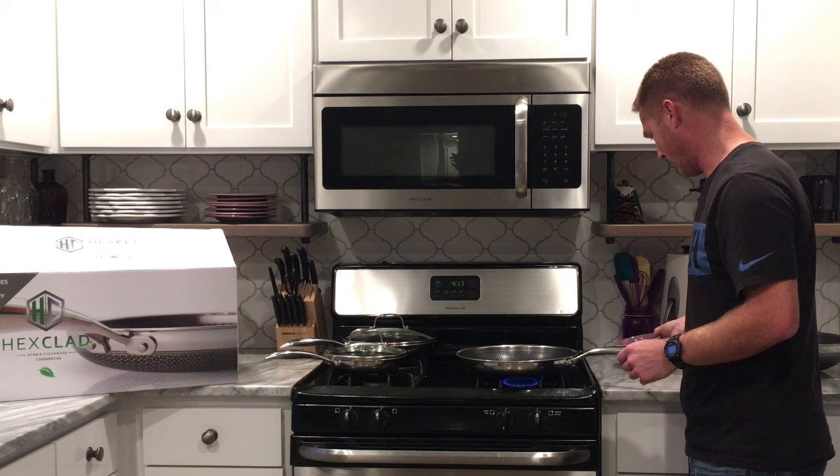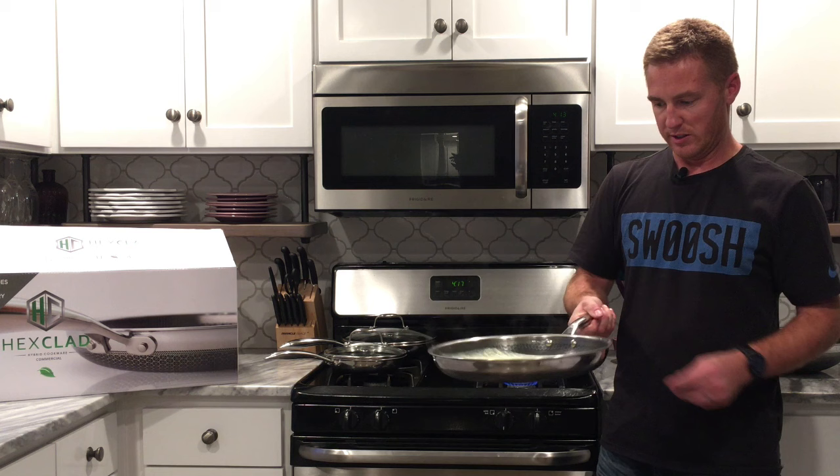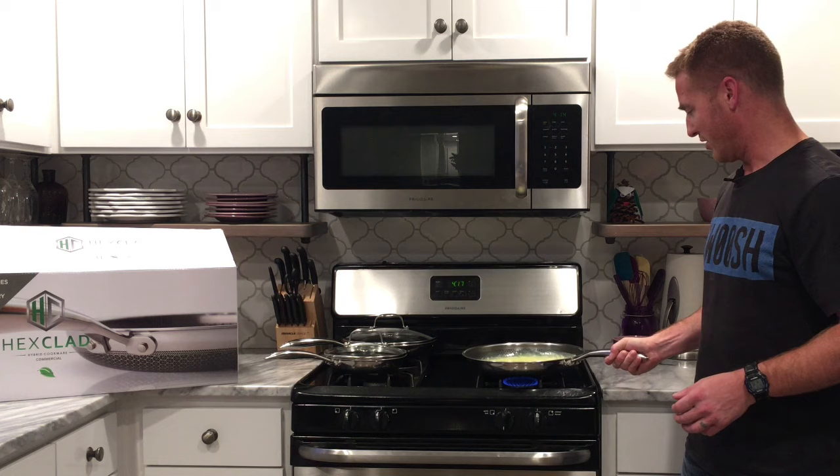Here's the demo — she went all the way around the pan like this and showed how the egg is cooked evenly. I don't know if I'm going to do a good job with this; it's actually the first time I've ever used this before. Let's cook it just a little bit longer.